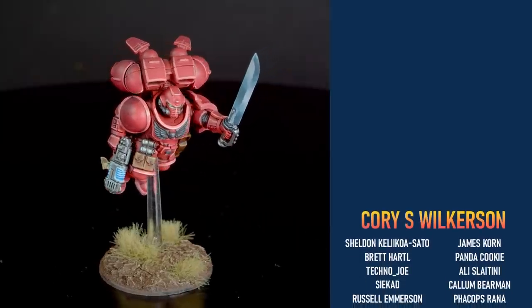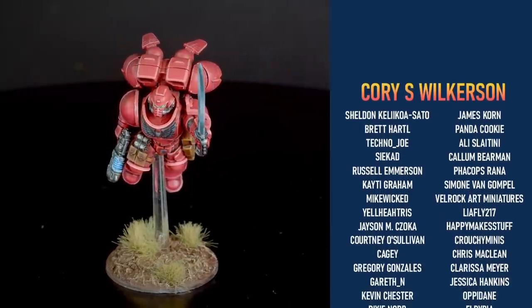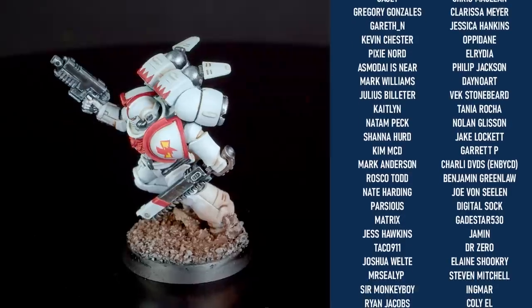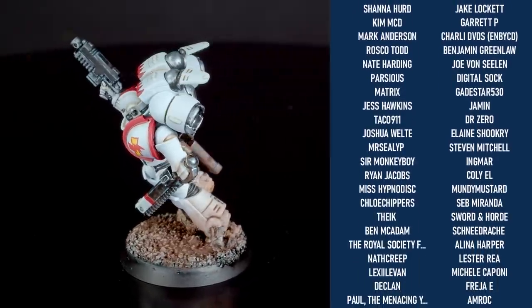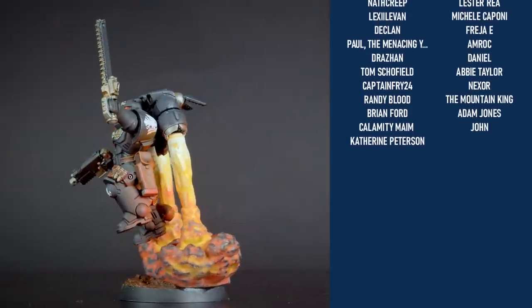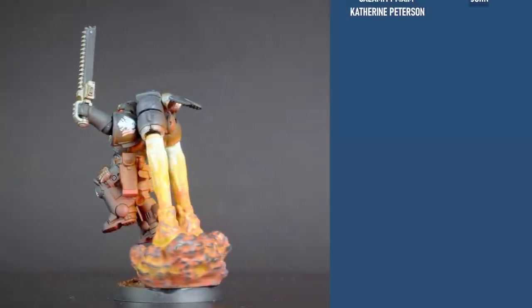We'd like to thank all our amazing patrons who make this possible — you're all wonderful. We've just done our monthly mini review where we got to see all of your awesome models, and it was super cool to give you some pointers and see what you've all been working on. If you'd like to get involved with that, consider signing up to the Patreon — links are down in the description.